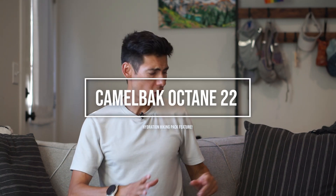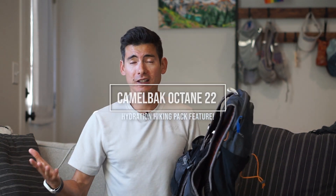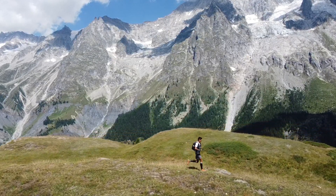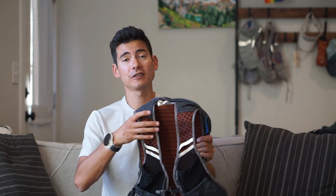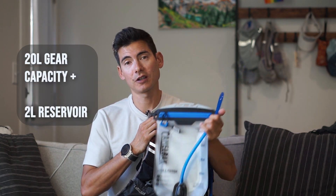Hi there Camelback Athlete, Sage Cannaday here to talk about the Camelback Octane 22 Vest. Great for hiking — I actually did UTMB in this last year and I could carry a lot of gear. It's got 20 liters of storage capacity plus two liters with the reservoir.